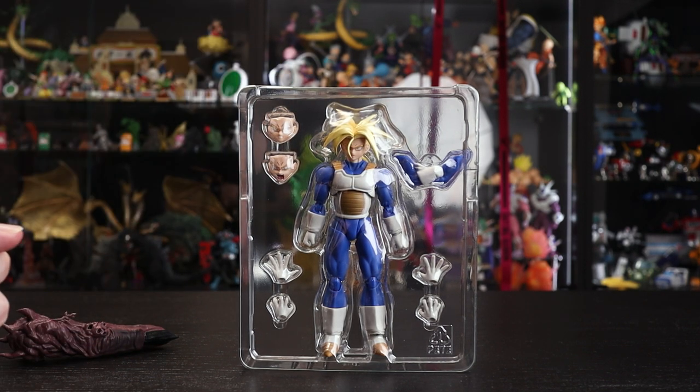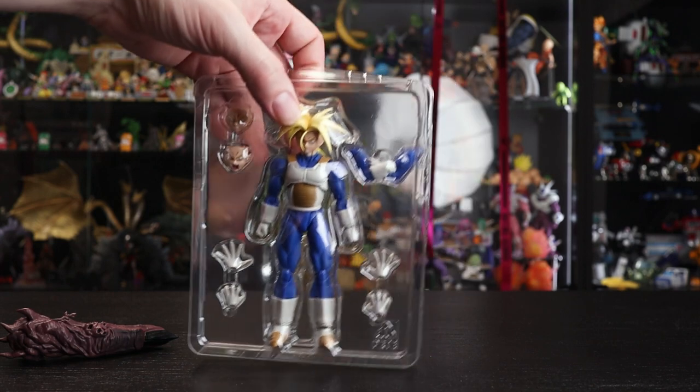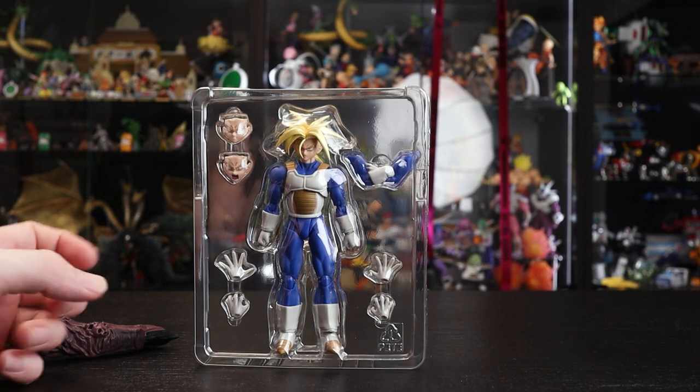You are limited to the Super Saiyan look here unless you have the original, in which case you can switch those heads around. Let's pop them out and take a look at the finish, especially compared to the original release.